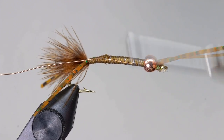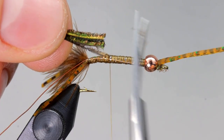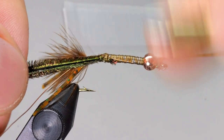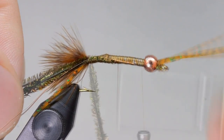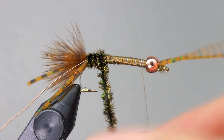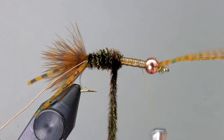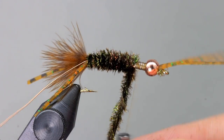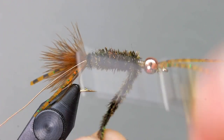The body of the fly is made from peacock curl. Take about five to eight strands and cut the tips so they are all aligned. Tie in the tips so that they also butt up against the lead wire. Move your thread up to be a short distance behind the bead. Twist up the peacock curl to form a rope and begin taking turns up the shank. Try to form a slight taper as you go up the hook, ending about where you left your thread. Tie off the peacock by taking wraps on either side of it, then cut the peacock off close.